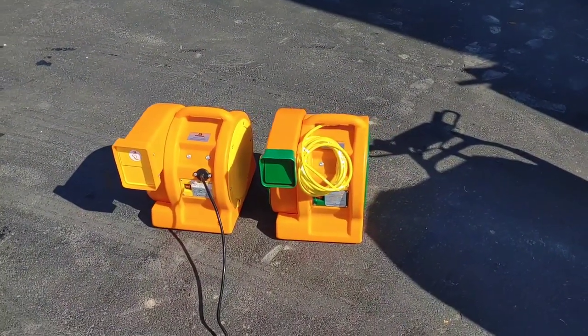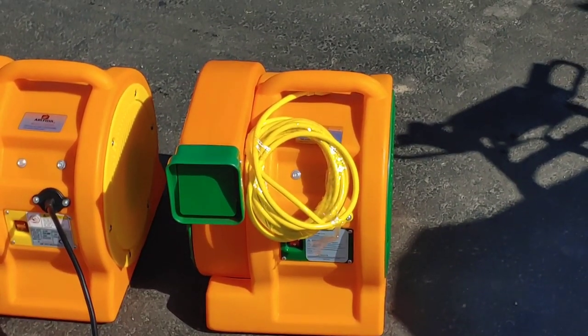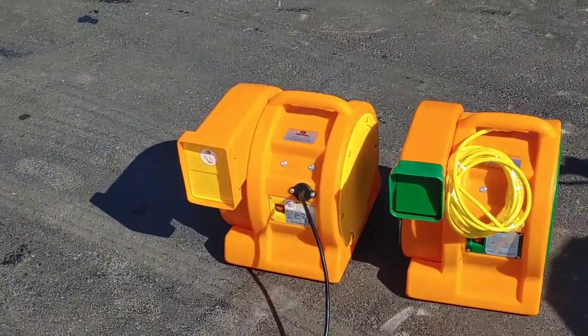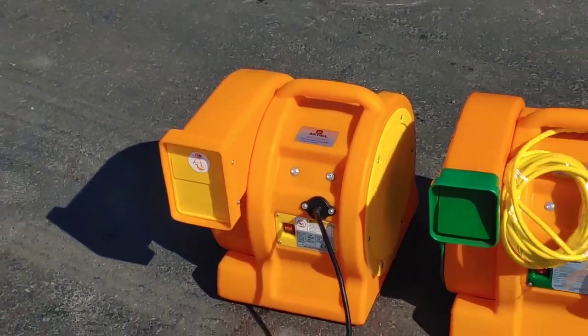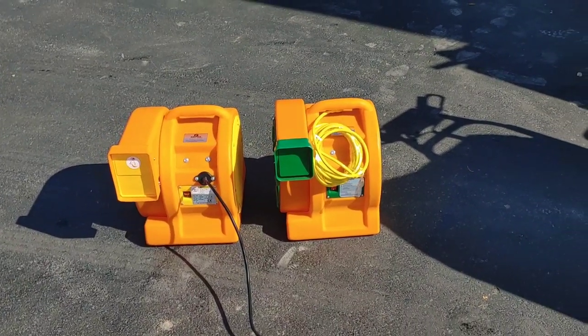Here are the two blowers that Jump Orange provided when I bought the two slides. Got your 1.5 there, and then we got our two-horse right here. I love how they're different colors so you know the difference between the two of them. The weight's pretty similar — they're about the same size.